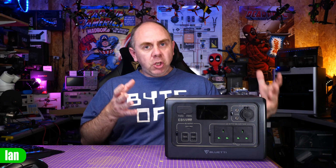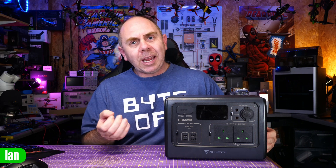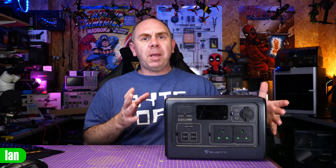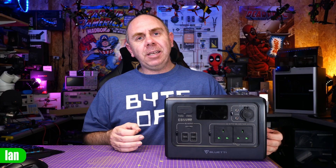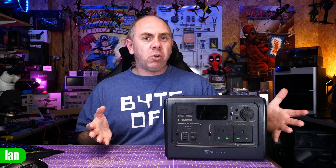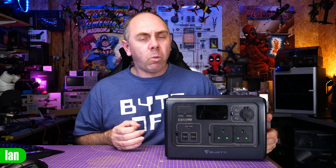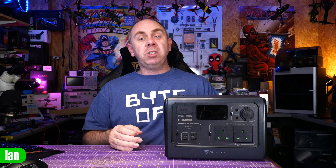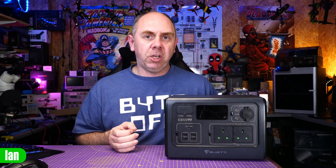As for runtime: on the built-in inverter at 700 watts you'll get roughly 40 minutes to flat; on 12-volt at 120 watts you'll get about four and a half hours; on the USB-C it's between five and ten hours depending on the wattage of the attached device; and on the USB ports using one port at 2 amps you'll have over 50 hours of charging capability.